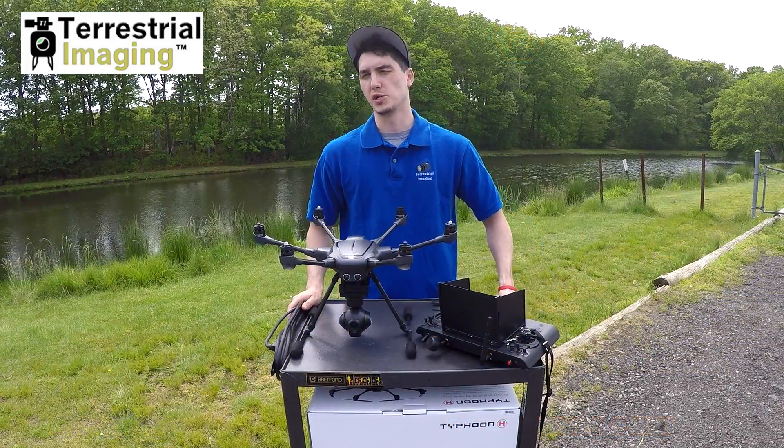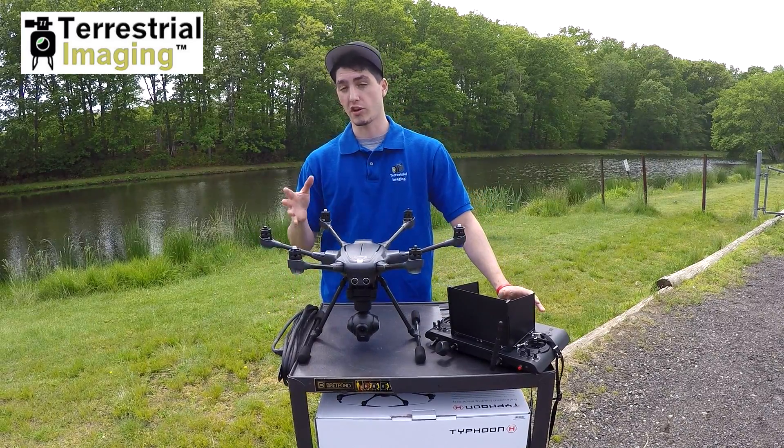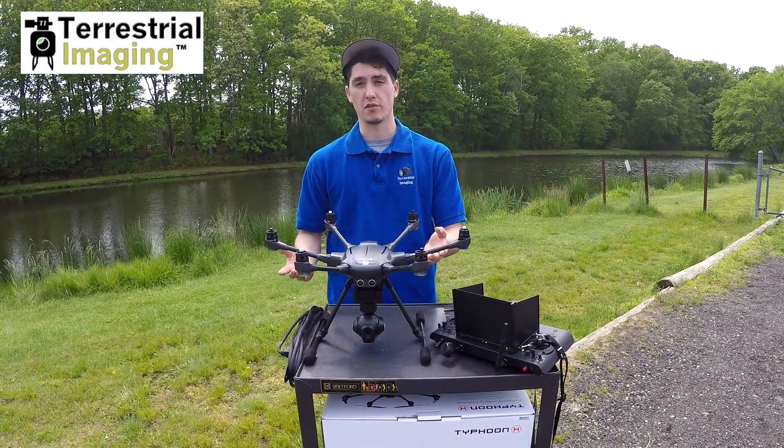How are you doing guys? This is Chris from Terrestrial Imaging and today we're just making a quick short video on how to cycle your landing gear while your aircraft is not in flight. Some of you just wanted to know how to do that, people have their own personal reasons, so I'm just going to show you how to do that.